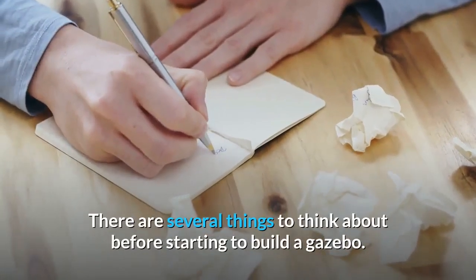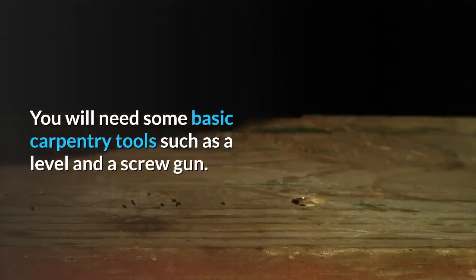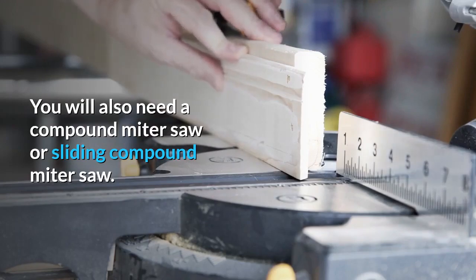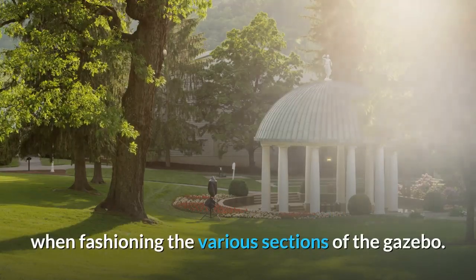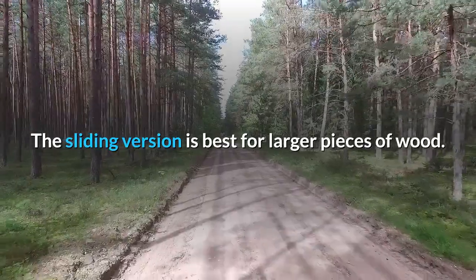There are several things to think about before starting to build a gazebo. You will need some basic carpentry tools such as a level and a screw gun. You will also need a compound mitre saw or sliding compound mitre saw. These machines afford the angular cutting abilities you will need when fashioning the various sections of the gazebo. The sliding version is best for larger pieces of wood.